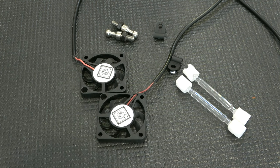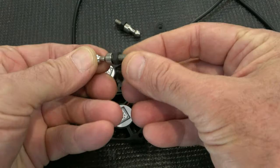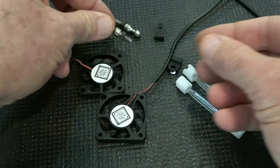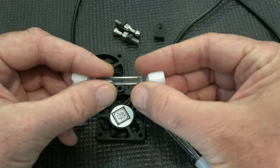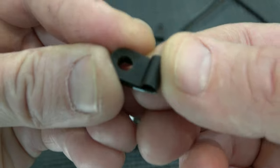This is the fan kit. If you take everything out of the bag, this is what you have: two fans, two stainless steel balls with a jam nut on them — these connect into all the fence clip products — two plastic connectors with Teflon ends, and two little strain reliefs.